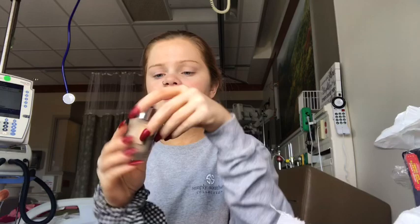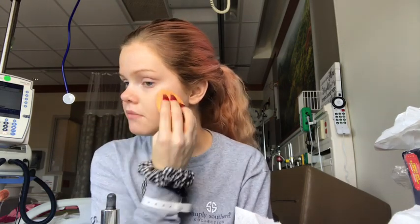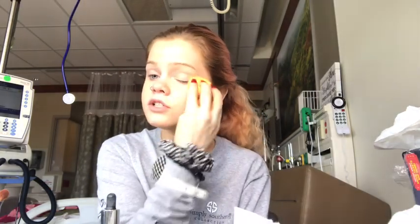For foundation, I'm going to be using the Catrice HD Liquid Coverage Foundation. This is a mattifying foundation, which y'all know I usually don't use, but this is all I have up here with me because I'm out of my Too Faced Born This Way Foundation. So I need to get more of that - this is like a dropper foundation. I'm going to use my Real Techniques sponge to blend it out. I'm not going to put on too much so it's not super full coverage. I've never actually used this foundation - my mom just brought it up for me yesterday. I guess this is kind of a review for this foundation.